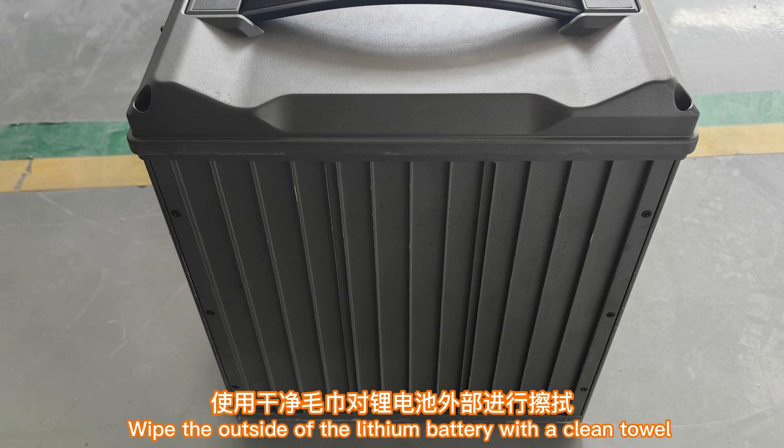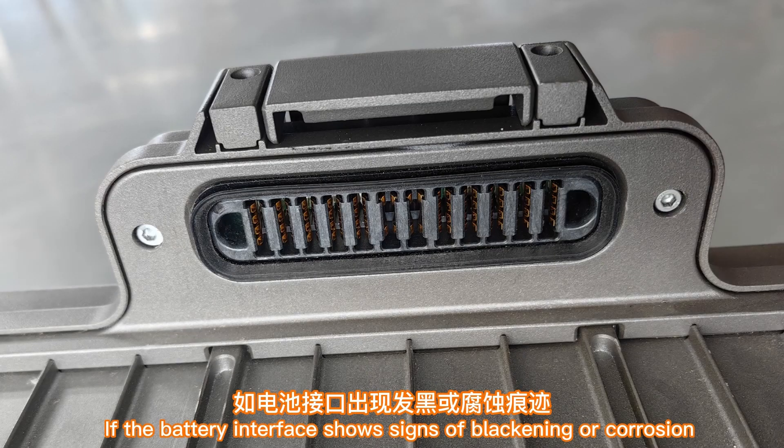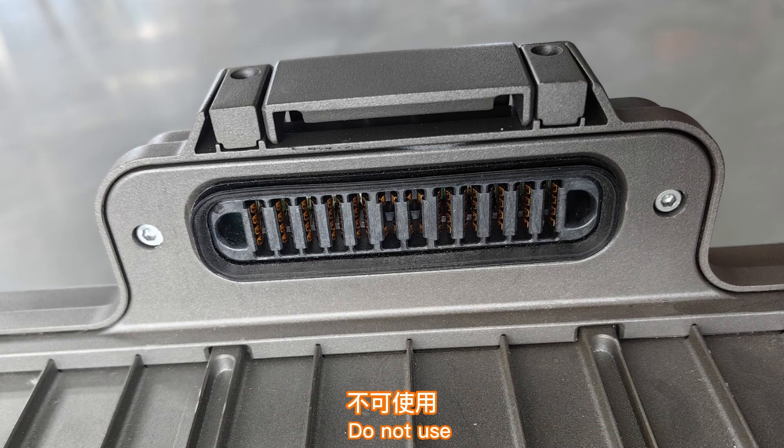After work is completed, wipe the outside of the lithium battery with a clean towel to avoid slow corrosion caused by chemical solution. If the battery interface shows signs of blackening or corrosion, do not use it — contact after-sales staff.